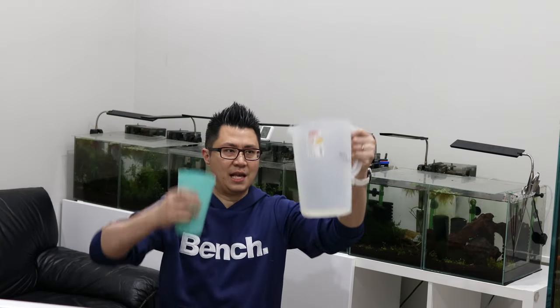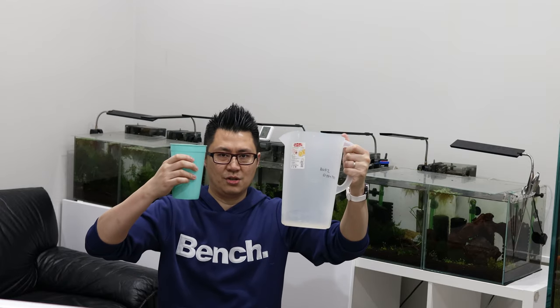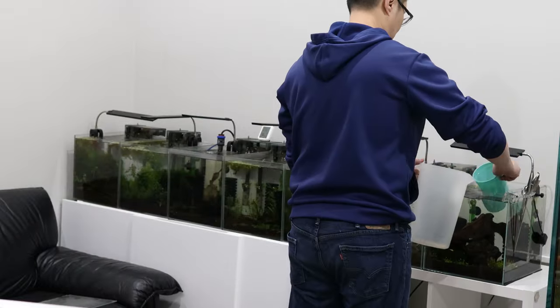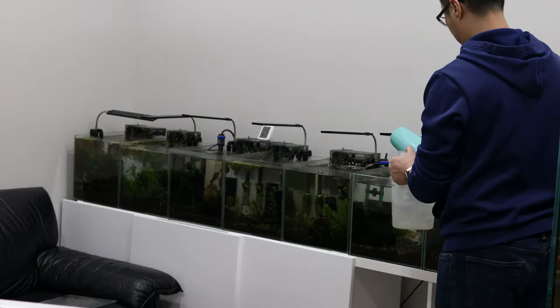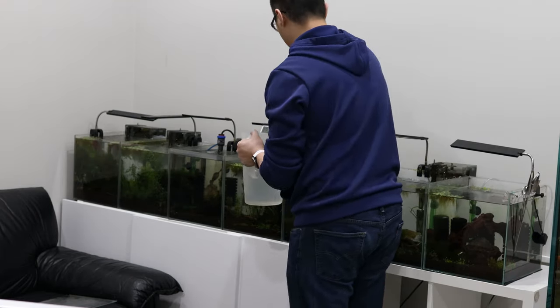First, I'll use two buckets. One is a larger one-gallon pail and one is just a 12-ounce cup. In each tank, I'm just going to scoop out two cups of water, then pour it down the drain or to water my plants.